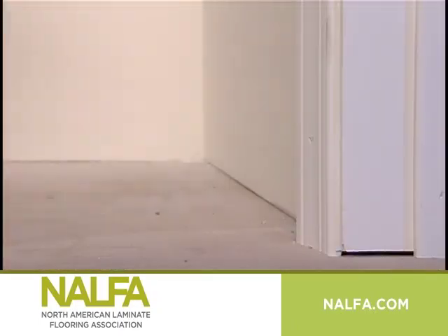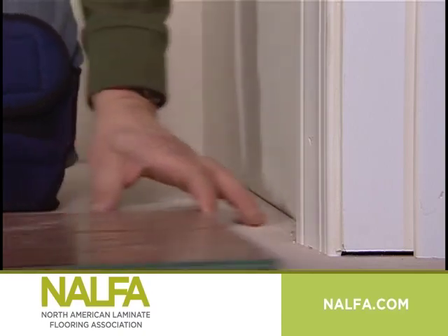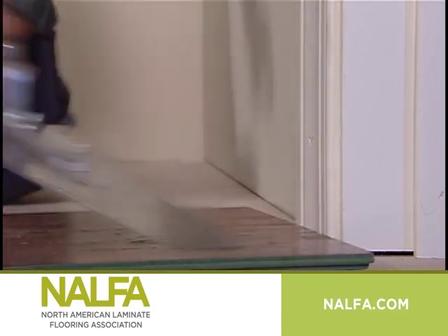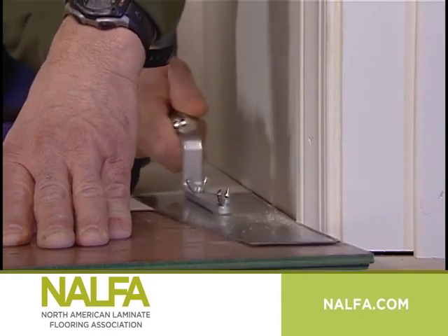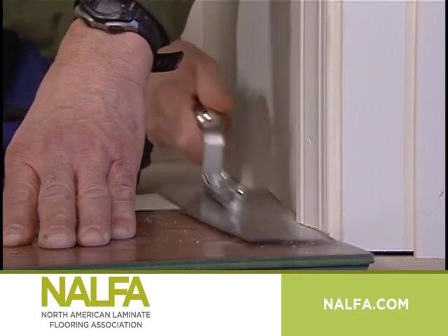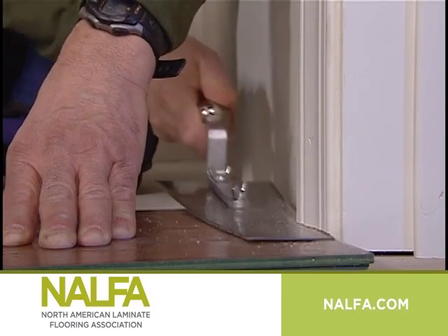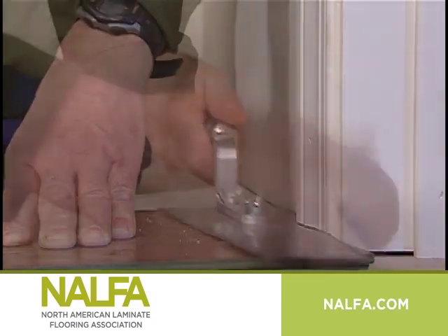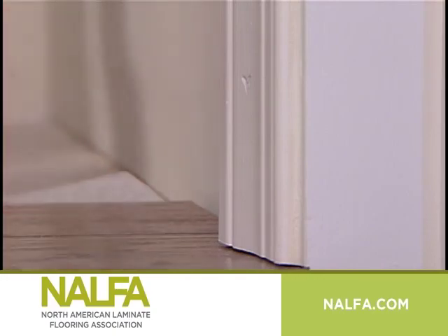When you reach doorways during your installation, it is easy to undercut the door jamb for a nice finished look. All you need is a piece of flooring, a piece of underlayment if the flooring does not have attached underlayment, and a handsaw. Simply place the laminate plank on top of the underlayment against the door jamb and hold your handsaw flat against the plank. Saw through the door jamb, then pry out the wood and slip the laminate and underlayment underneath.